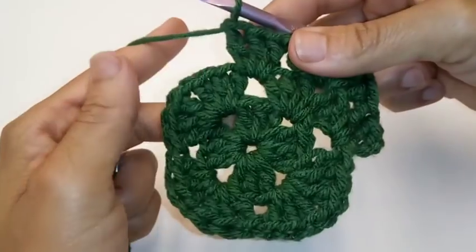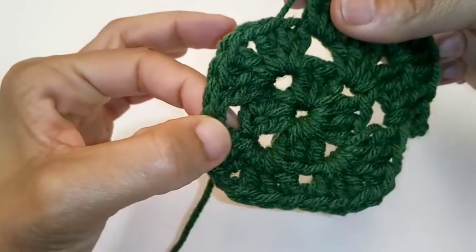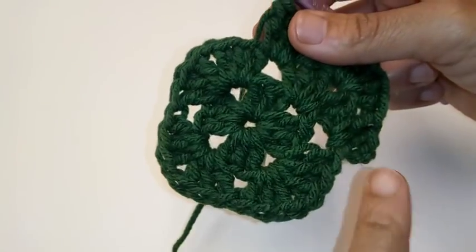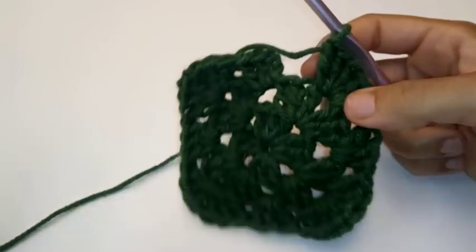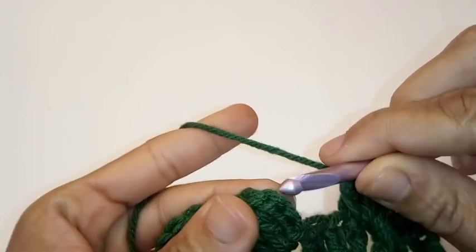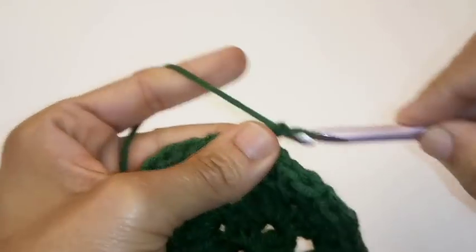That's the sequence we're going to do all the way around the granny square. In your corner, you're going to do 3 double crochet, chain 1, 3 double crochet. And on your sides, you're just going to place 3 double crochet. Repeat that sequence all the way around. We've made it back around and we're going to slip stitch to join into the top of your chain 3 stitch. And you can fasten off your work.